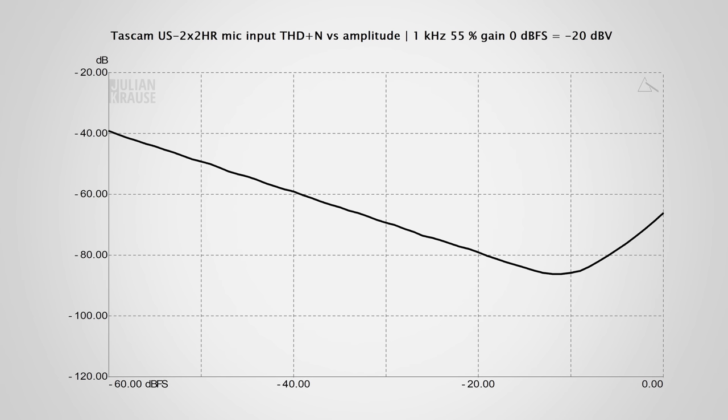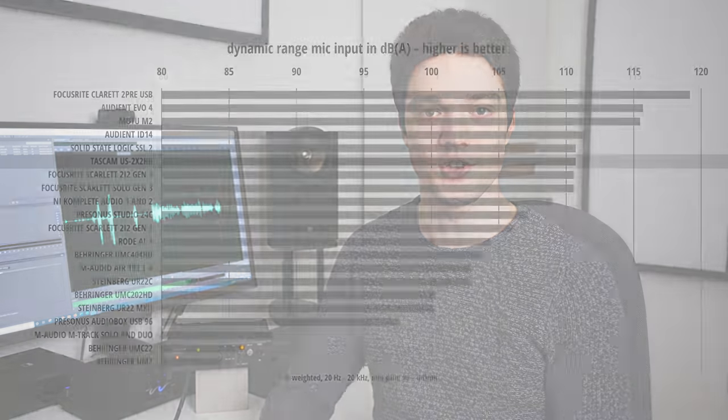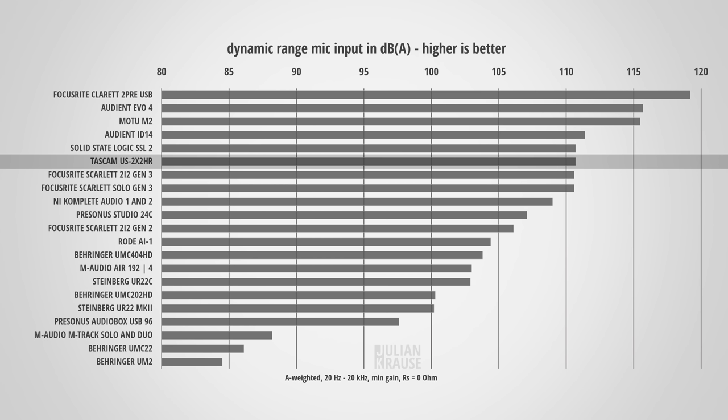For distortion, I measured total harmonic distortion plus noise versus amplitude with a typical microphone level signal. Above –12 dBFS the amount of distortion rises noticeably, so when setting your gain you shouldn't let the audio peak too high — I recommend letting your level peak on average between –12 and –18 dBFS. The dynamic range of the mic input came in at 110.7 dBA weighted, which is very good and on par with the Focusrite Scarlett 2i2 3rd generation, not surprisingly since they both use the same AD/DA converter.